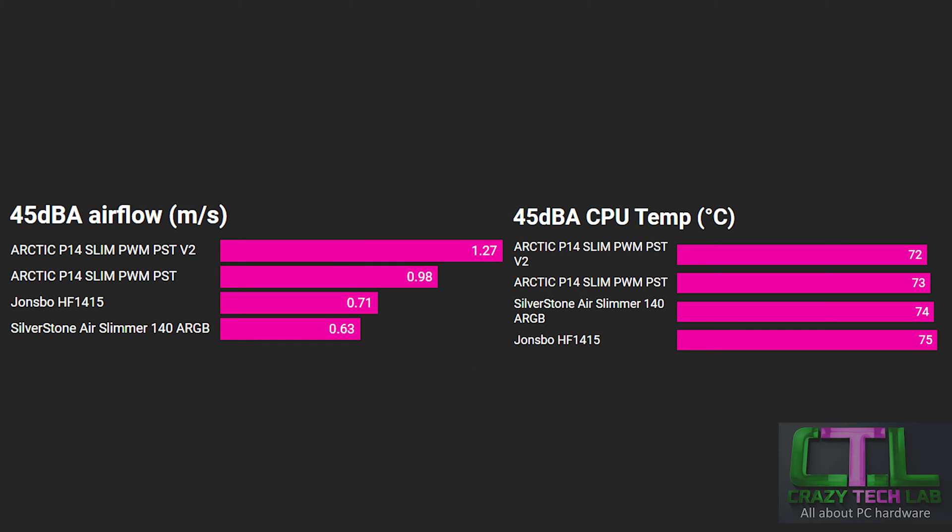This is where it gets really interesting — a noise-normalized test fixing each fan at a specific noise level: 45 dBA. The reason for 45 dBA is that it was the maximum noise level the Arctic version 2 produced. The older Arctic reached 47 dBA, but this fan is limited to 45 dBA. The Arctic P14 Slim version 2 offers a huge amount more airflow at 45 dBA than any other fan on test — massively outperforming the original P14 Slim, the John's Bow HF 1415, and the Silverstone at that noise level.